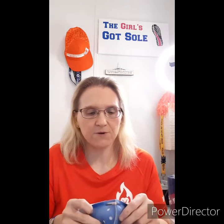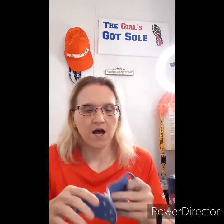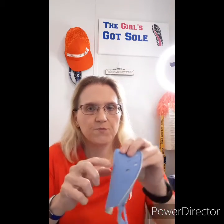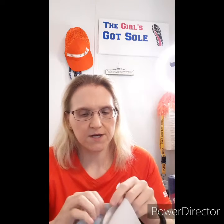I opted right in. As you can see, the mask comes just like this, and there are actually different sizes — you have to measure your face. Mine is a medium. It's really soft material, very stretchy, and you've got the holes right here. The filter will be on the other side.